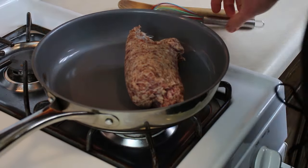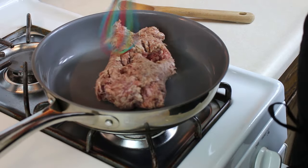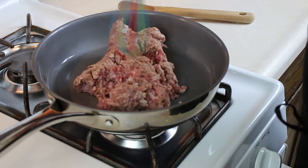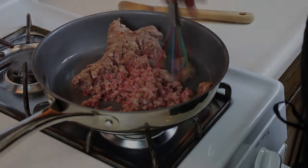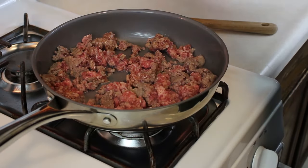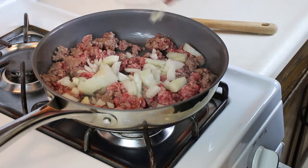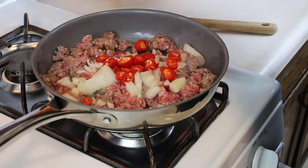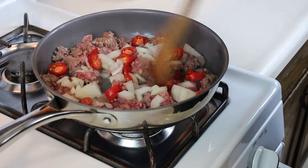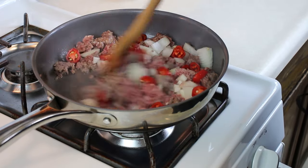I've got our sausage in the pan on medium-high heat. I'm just going to break this up and get it to start browning off. Once the sausage gets a little color on it, I'll go ahead and throw in our onions and jalapenos — seeds and all — and let them cook alongside it.